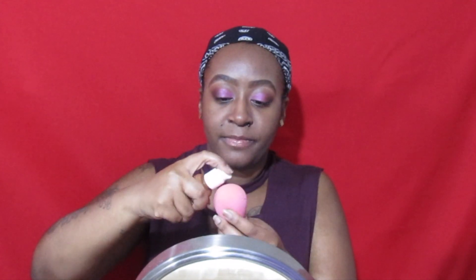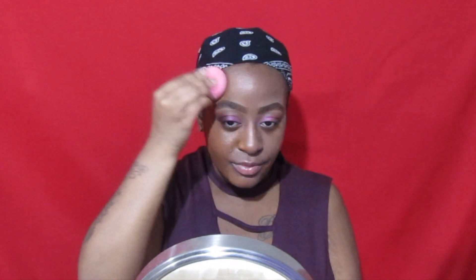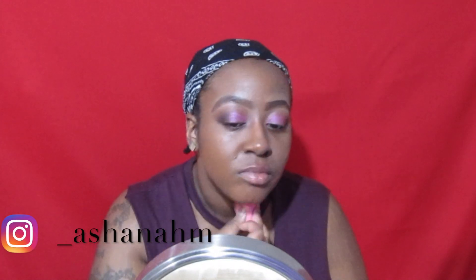Okay, we're going to apply it with a beauty blender first. It seems a little watery — it's not stiff, which is a good thing. Let's see... this is looking a little orange-y. Is this my shade? We're going to see. Okay, this is matching me. It gives me a little red-orange-y undertones, but that's usually what I use anyway, so that's nothing new.